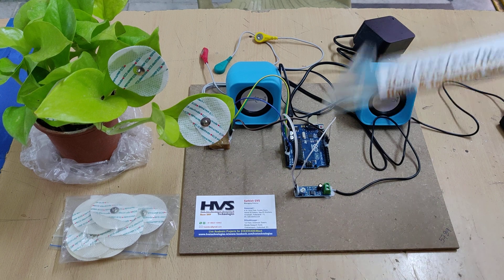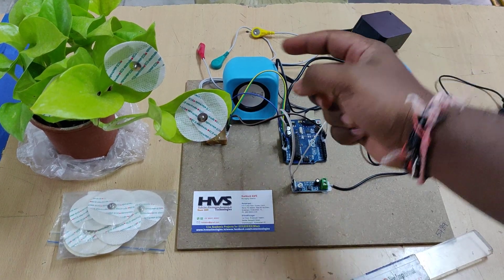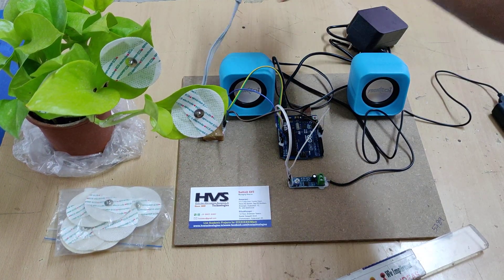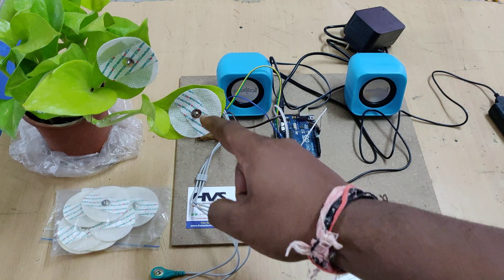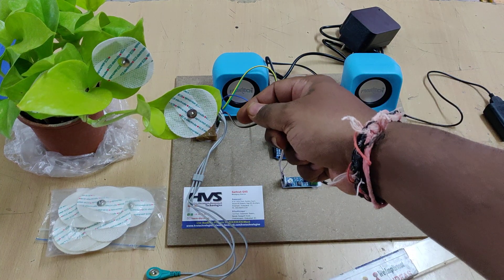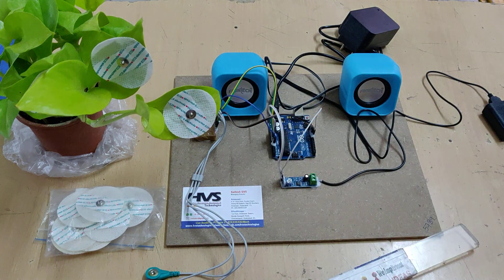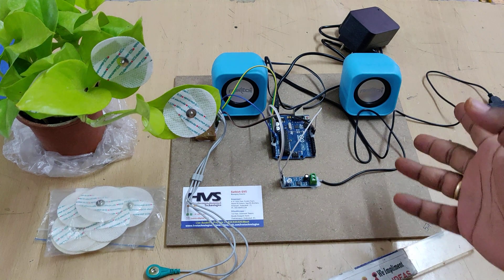We have added one more feature: after connecting the electrodes to the plant leaves and connecting these connectors, the system will produce sounds — nothing but the signals from the leaves amplified to audio output. If you touch the leaf, the sound varies. If you come near to this leaf also, the sound varies. We can observe that. Also, if you mount this on your human body, the sound will differ from the plant to the human body.